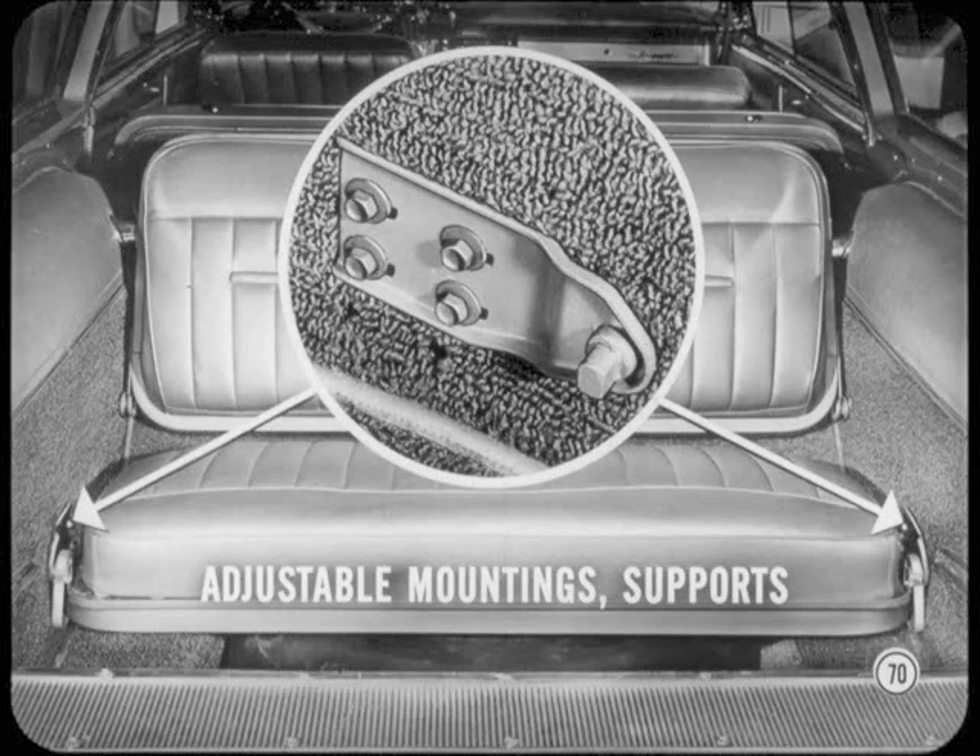On three-seat Suburbans, the third seat back and cushion also have adjustable mountings and supports. They can be moved, if necessary, to get a level cargo-carrying surface. Good deal, Gary. Anything else on seats?